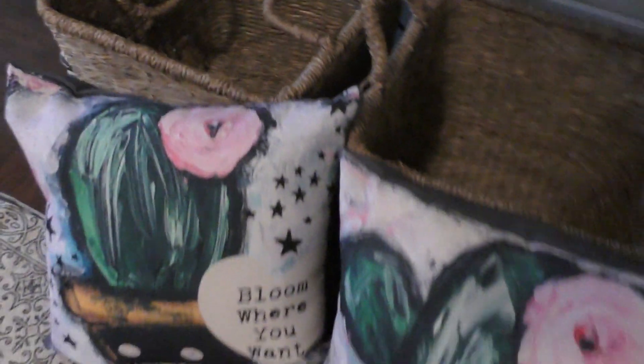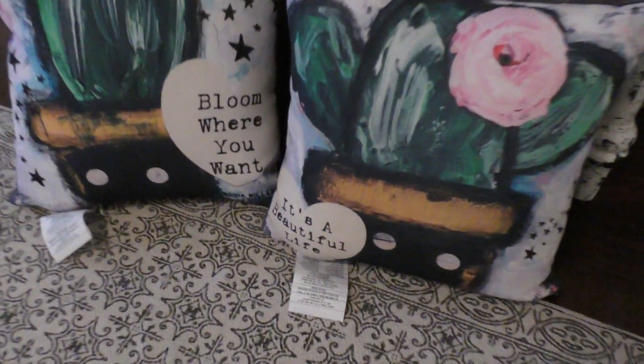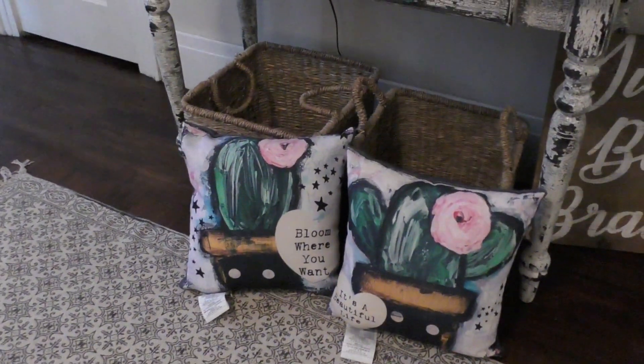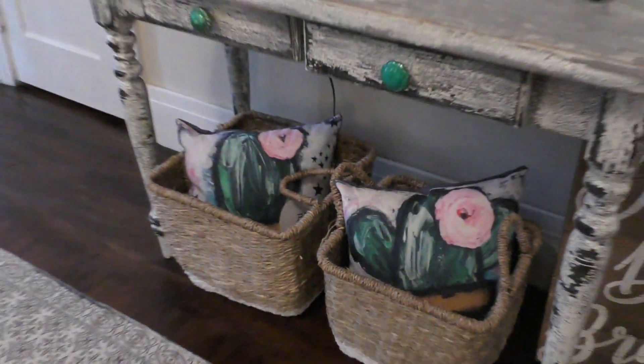When you come around the corner, you're going to see something I have not shown anybody before — Sonya Miller Art. These pillows are two from an entire pillow line I'm working on. The message is 'Bloom Where You Want,' because I don't believe you have to bloom where you're planted — you can bloom wherever the heck you want. Watch for that! You guys are seeing the very first sneak peek of my new pillow line. I tucked them into two baskets below, with the cactus sticking out.